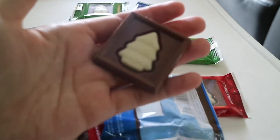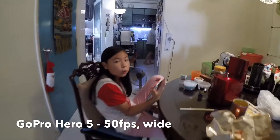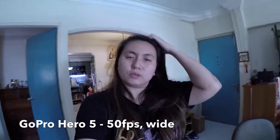It looks great. Hello. Hello. Say hi. Hi. Oh, very white. Alright, this is filming on the GoPro Hero 5 Black. This is very wide. So at 1080, 50 frames and wide.